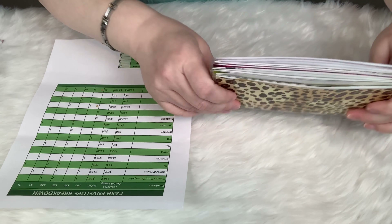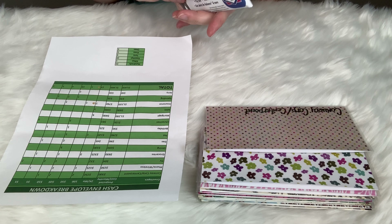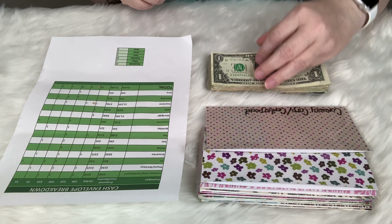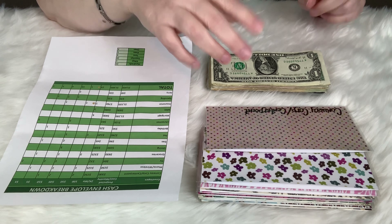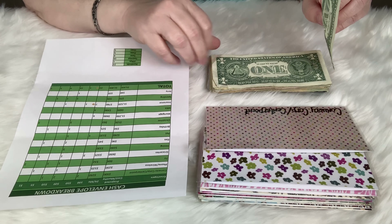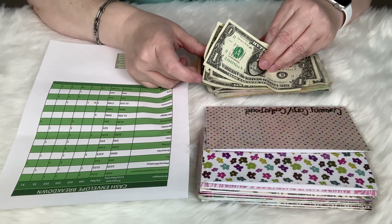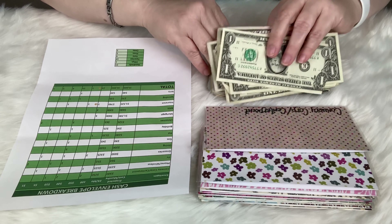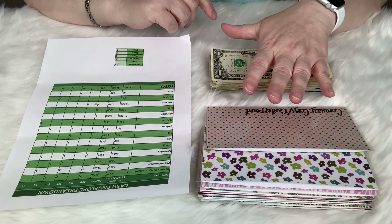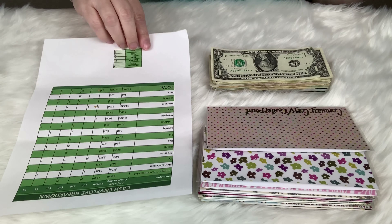I have my cash breakdown spreadsheet, all my trusty envelopes that I want to retire and move on to something new, and my cash. I always count it when I go through the drive-through because people are human and make mistakes. I like to turn all of the faces the same way — things like this drive me insane. After I get all my envelopes stuffed, I'll spend some time making sure they're all turned the right way.